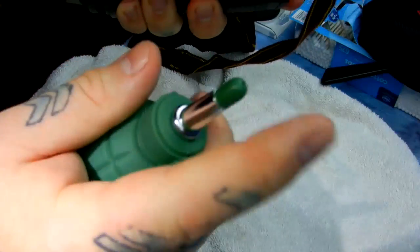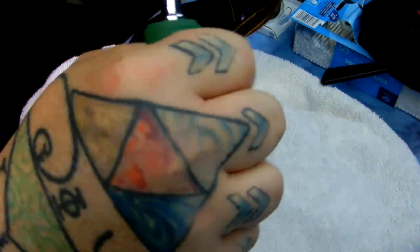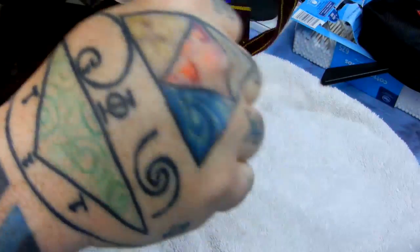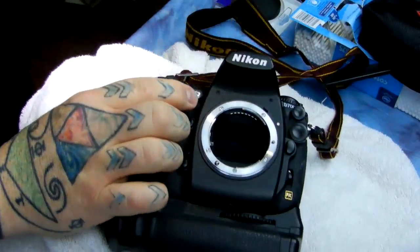Just like this — never let the nozzle enter in past the mount. What I'm going to do is blow all the fuzz balls off of my sensor. Now there might be oil spots and I might not get them this way.